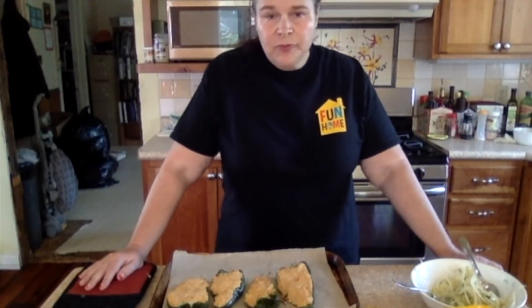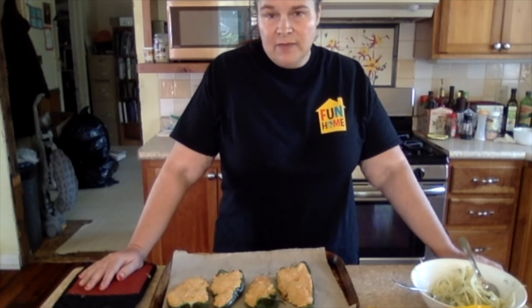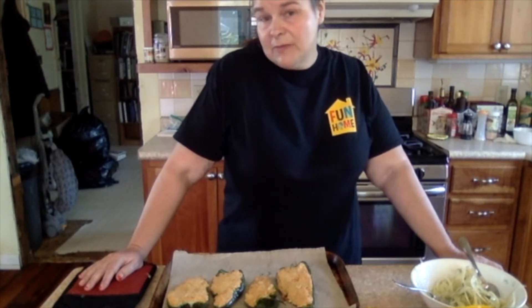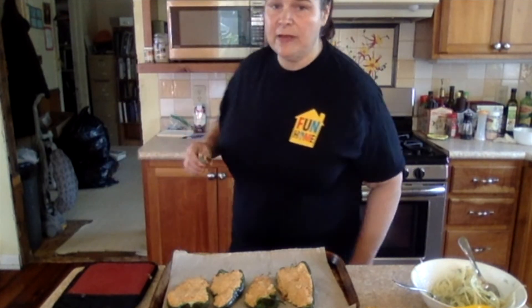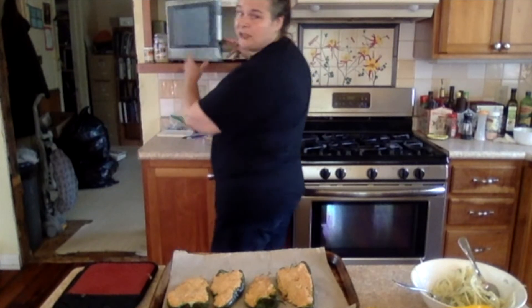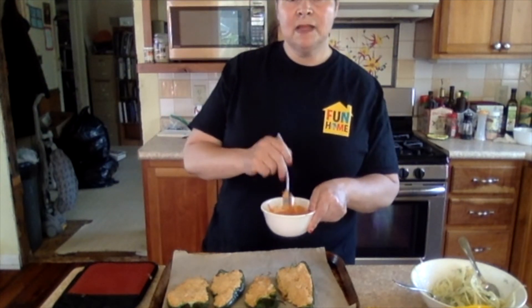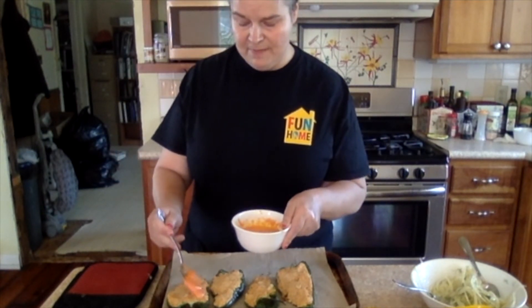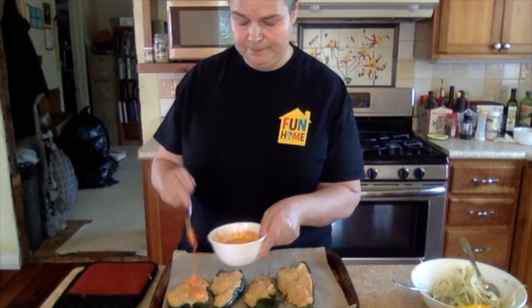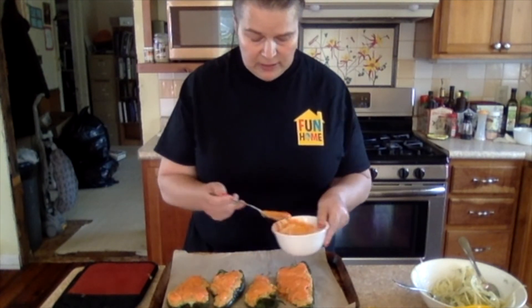I baked these for about 20 minutes. I want them to bake for another 10 minutes, and I want the cheese on for the last 10 minutes — that's what I decided. So I microwaved up some of the port wine cheese spread, and there it is in all its pinky orange glory. I'm going to top this with some of that and put it back in the oven for another 10 minutes.